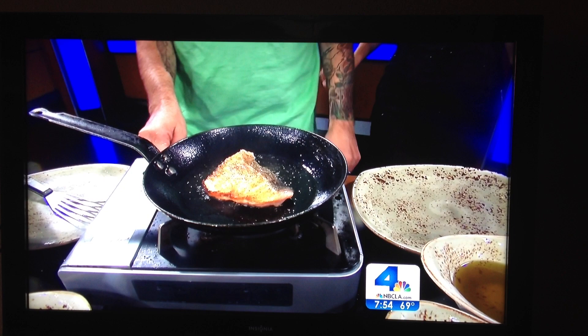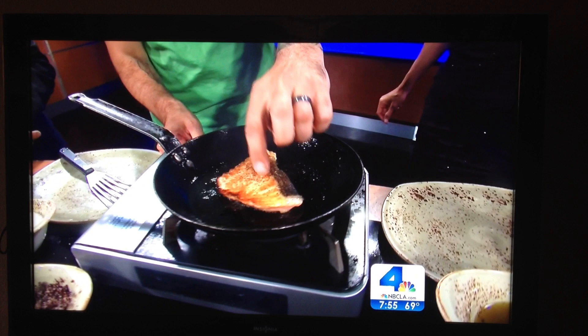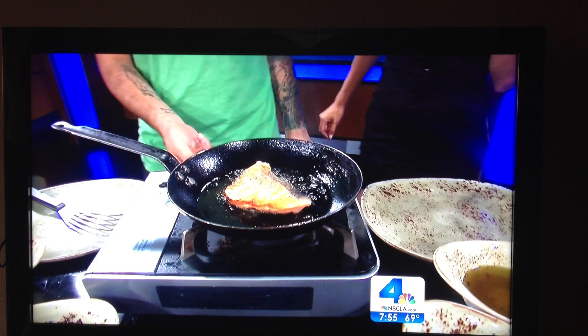High heat, a couple of minutes on one side. And it's pretty well done — I cook salmon about medium. I'm just going to let it finish right there for a few more minutes.